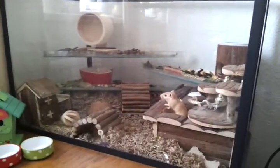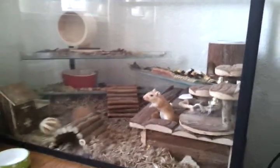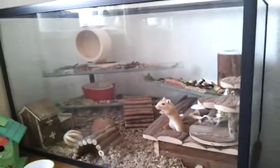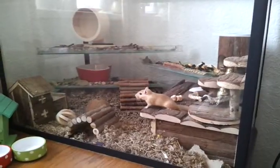Hi everyone, so today I thought I'd show you all my gerbil tank. There's Strawberry. I've had these guys — I've got a pair and they're sisters and I've had them for two months now.